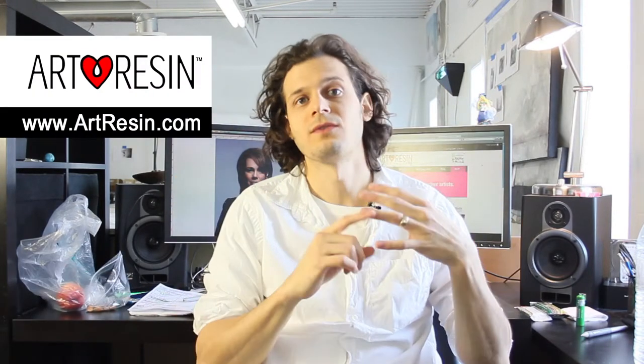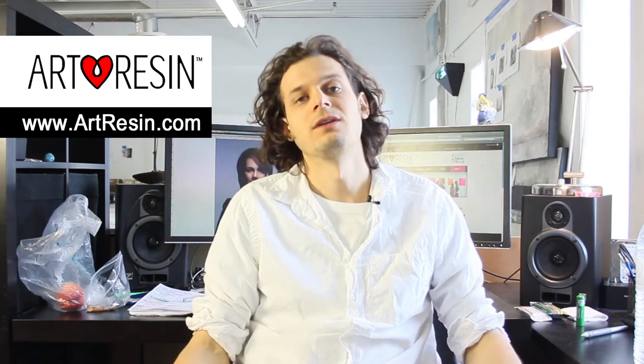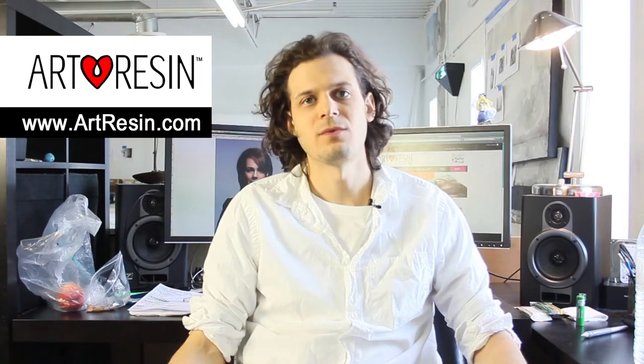All right, so that's it — that is Photoshopping, mounting, and art resining a photograph. Wish us luck! We pitch in one week, and who knows what can happen. It's just a fun little activity. If you have any questions, put them in the comments below. Artresin.com — artists, photographers, woodworkers, whatever you're doing with ArtResin, share it with us. It's really cool to see what people are doing. Thanks for watching.